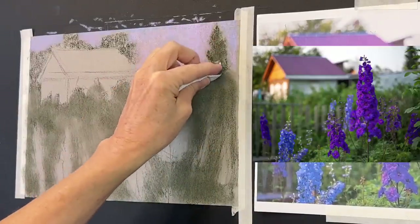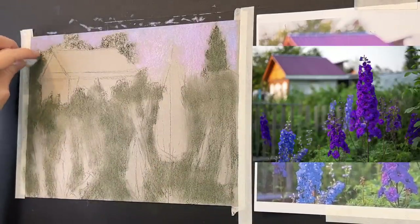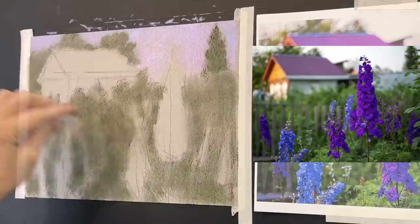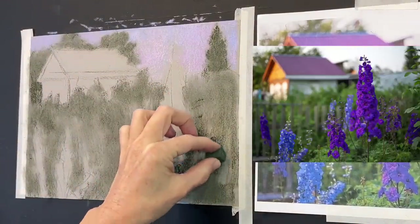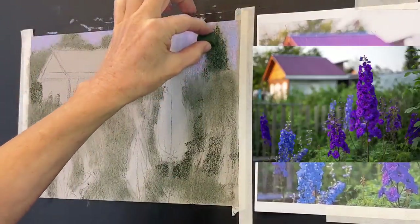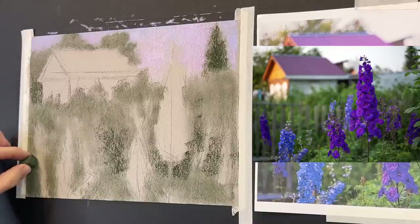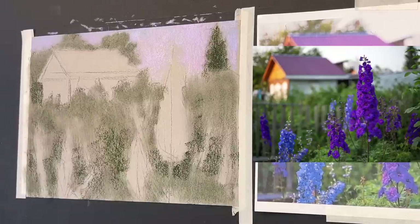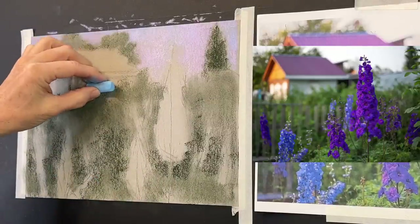I've got in my basic sketch and general values. Now the blending is done. I'm taking the same dark green pastel again and squinting my eyes hard to see where my darkest darks are. Now I have a little more blocking in to do and I'm going to start working on this building.